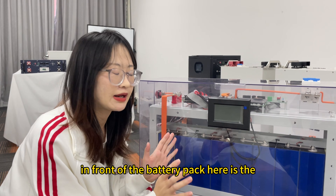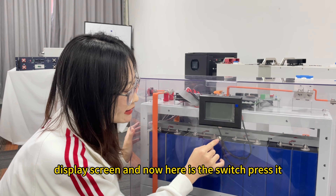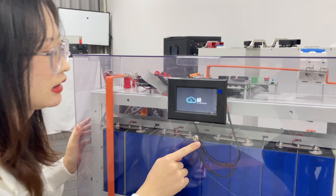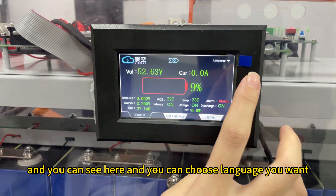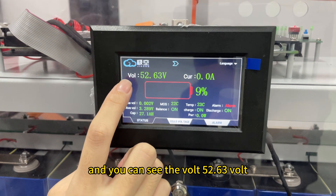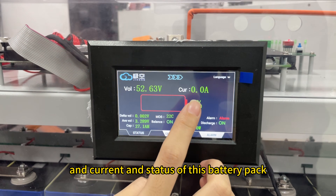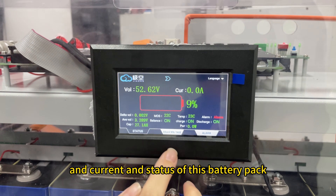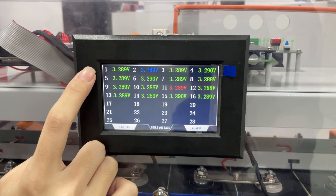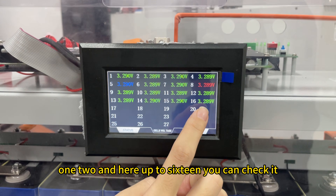In front of the battery pack is the display screen. Here is the switch — press it and you can choose the language you want; here is English. You can see the voltage at 52.63 volts, the current, and the state of charge of this battery pack. You can also check each cell voltage, from cell one, two, up to 16.